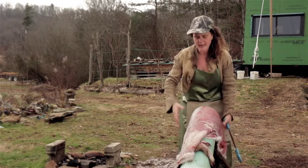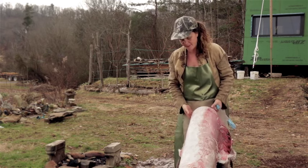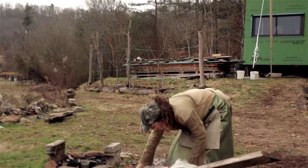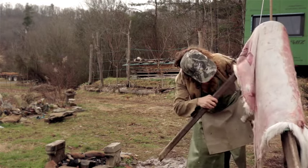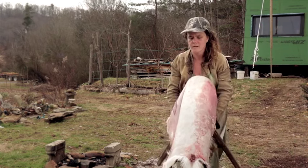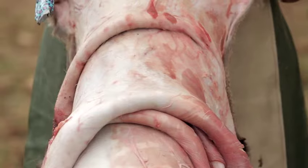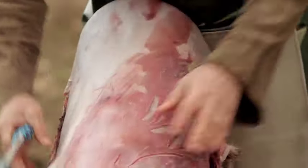Notice I'm moving the hide, and as I move it I'm really careful not to pick up on the scraping beam — because if you're using this style of scraping beam and you pick up on it, the whole thing falls over, which is super annoying. I'm also waiting to take the flesh off of the neck until last, and using the long neck to help pin the hide.